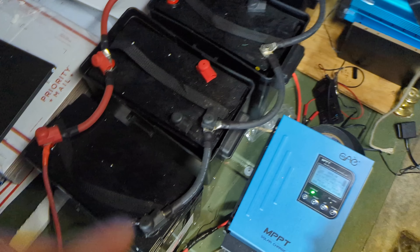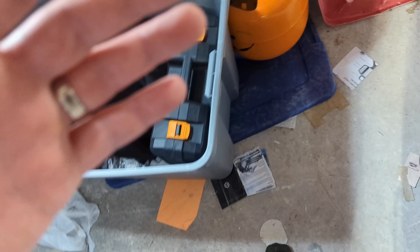I will definitely be giving an update actually using that charge controller. But right now we're still doing work in our garage — I want to convert it to a three-car garage before we start with solar in the garage — but at least we have it now and we're ready to go.